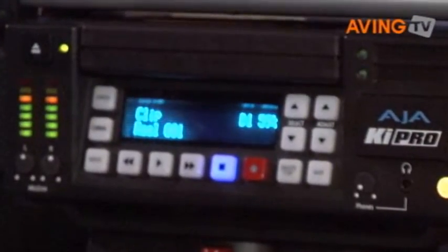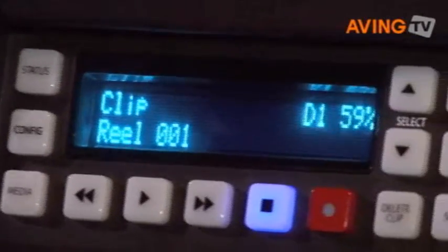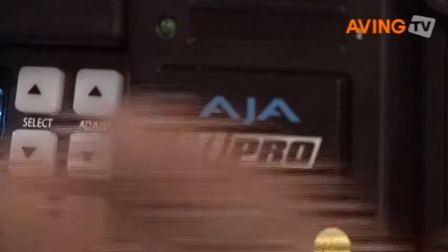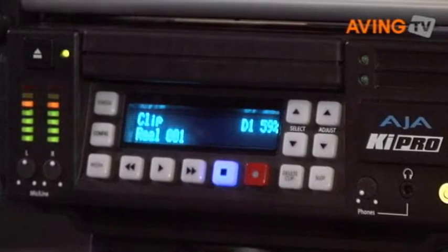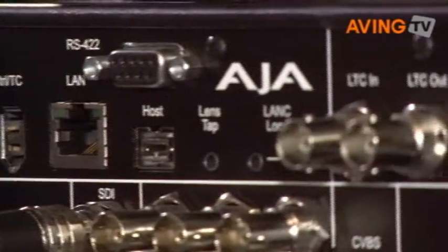On the other side we have all of the connections on the connector side. There's a wide variety of control options including Wi-Fi. You can control this from an iPhone or an 802.11 laptop, for example. There's Ethernet connections.